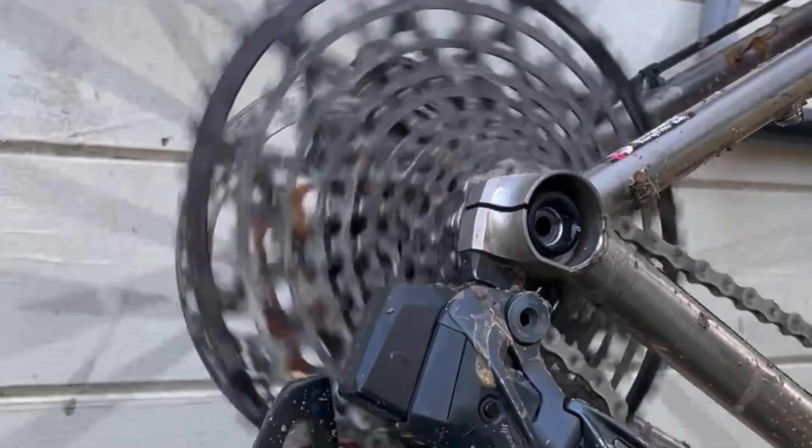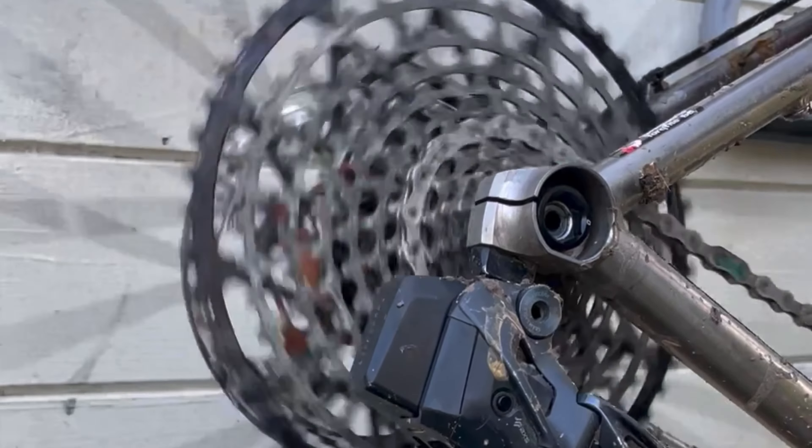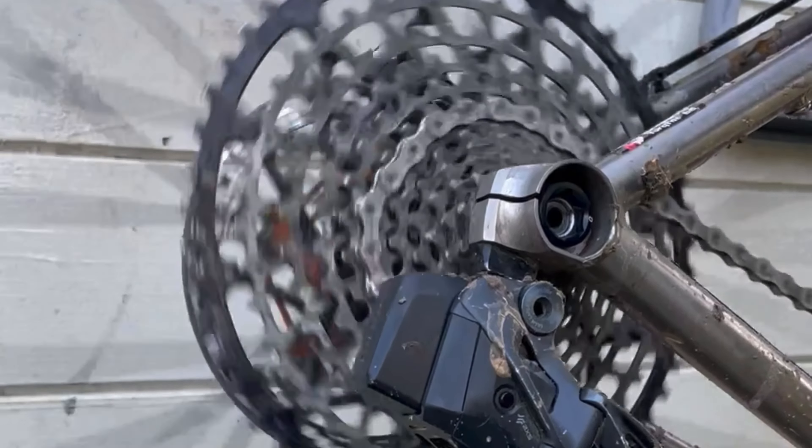This is the same thing from a different angle, going up through the cassette all the way to the largest cog, then pedalling backwards just to show the chain doesn't derail.